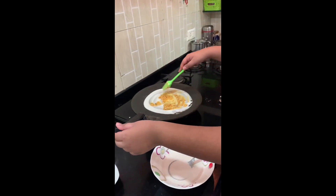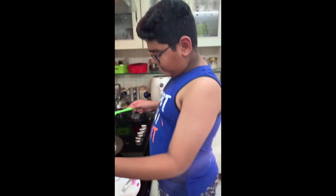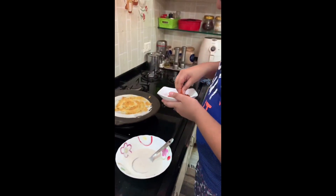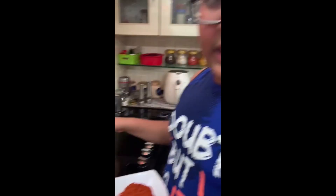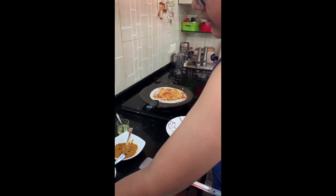I think that's good. So guys, this is a very simple recipe you can make in your house. Now I am going to add peri-peri powder. I added so much.